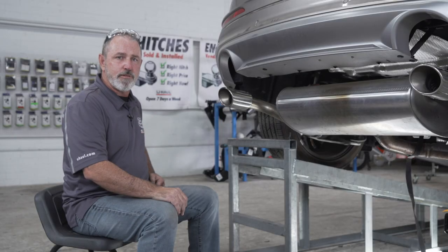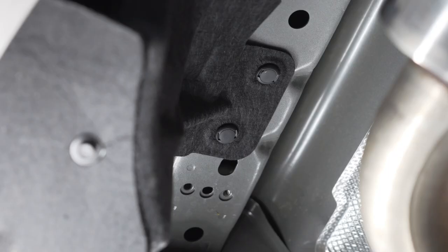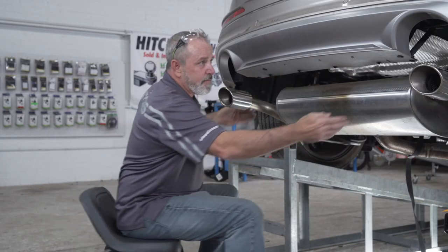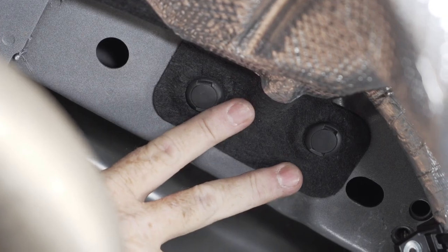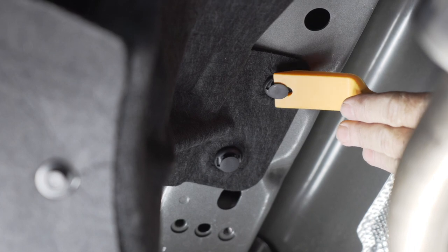Next we're going to remove four body clips securing the underbody felt to the bottom of the frame — on the driver's side and the passenger side, here and here. I'll be using a flathead screwdriver and a trim panel tool to help me lower these body clips.